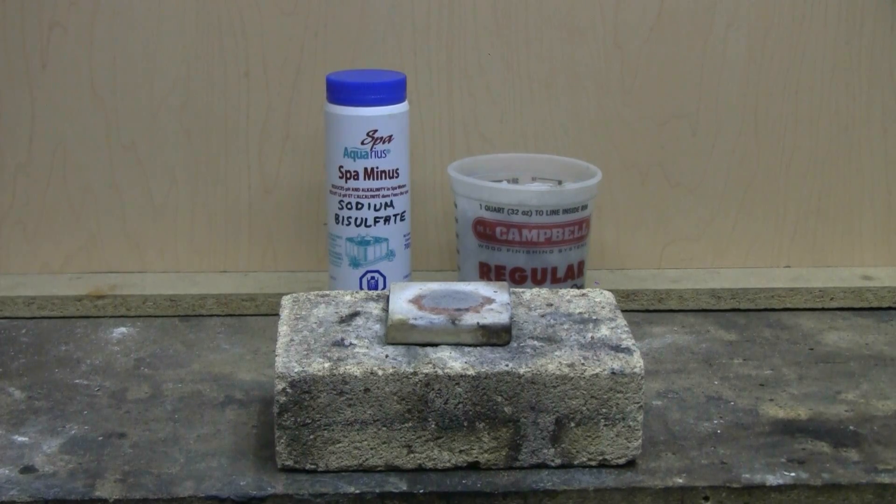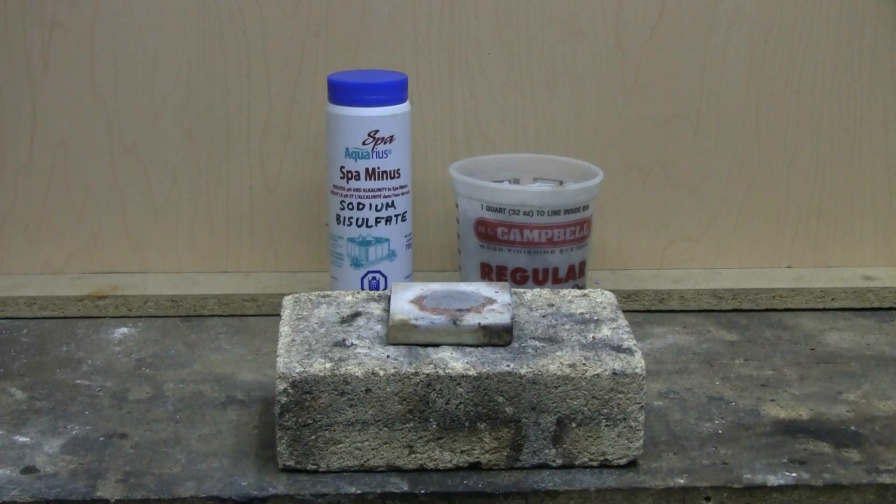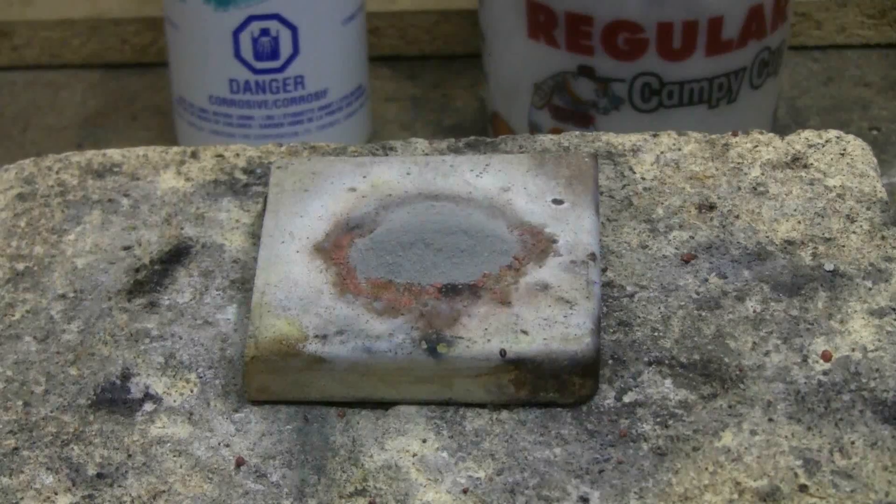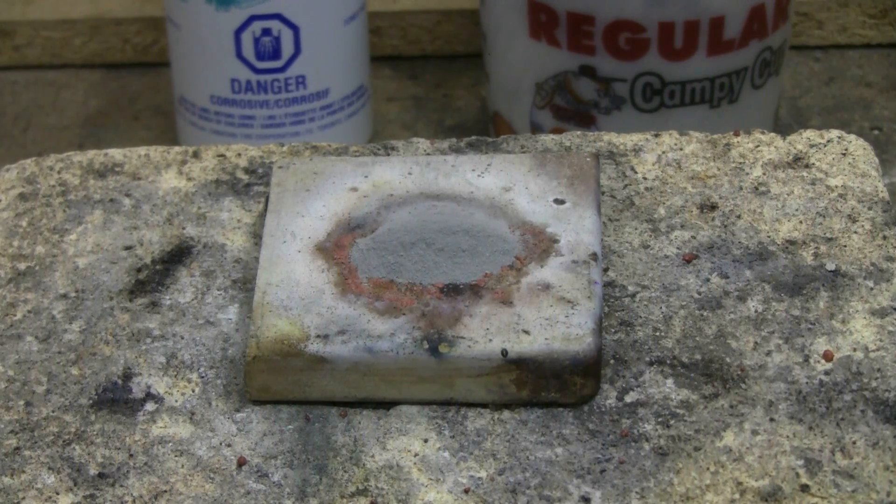In this quick chemistry video, we're going to take a look at the reaction between sodium bisulfate and powdered aluminum. On the small ceramic plate that's sitting on the fire brick, I have about 2 grams of sodium bisulfate and aluminum powder mixture.